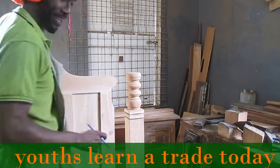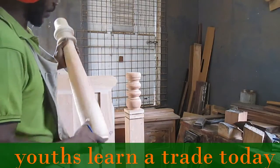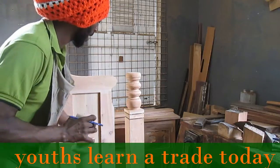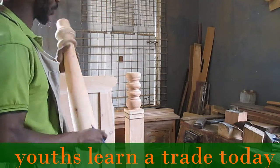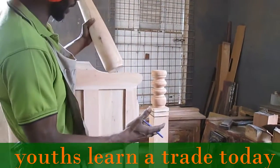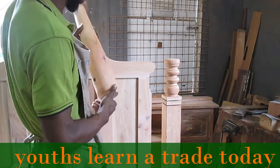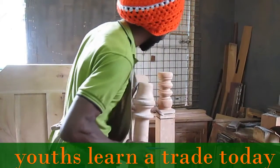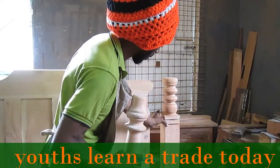We're focused on the bed here — you can see we already have it mounted up. What we're doing is making the build-up of the post. Remember I told you the laths are small, so we have to build up the posts in stages, and we're using a different style of posts. You can see it right here.